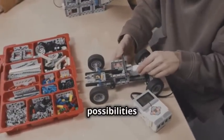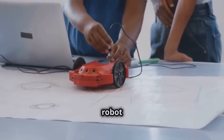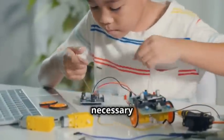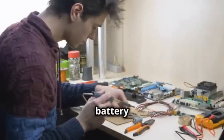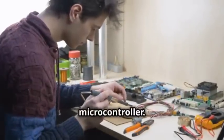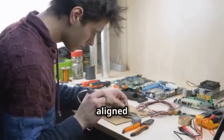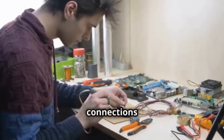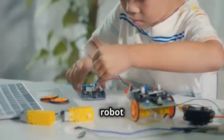Imagine the possibilities once your robot starts rolling around. It's time to give your robot some juice. The battery pack will provide the necessary power to run the motors and the microcontroller. Connect the battery pack to the microcontroller. Ensure that the positive and negative terminals are correctly aligned to avoid any short circuits. Double-check that all connections are tight and secure, as loose connections can cause your robot to malfunction.